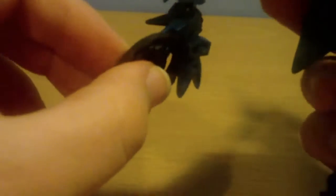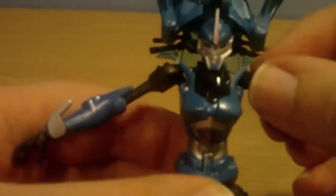Then you just unfold it. Pop open the legs at the wheel, which is a bit difficult on mine. Then you fold the wheel back to form the foot — same on the other side. Pop out the arms and push down the torso to reveal the head.